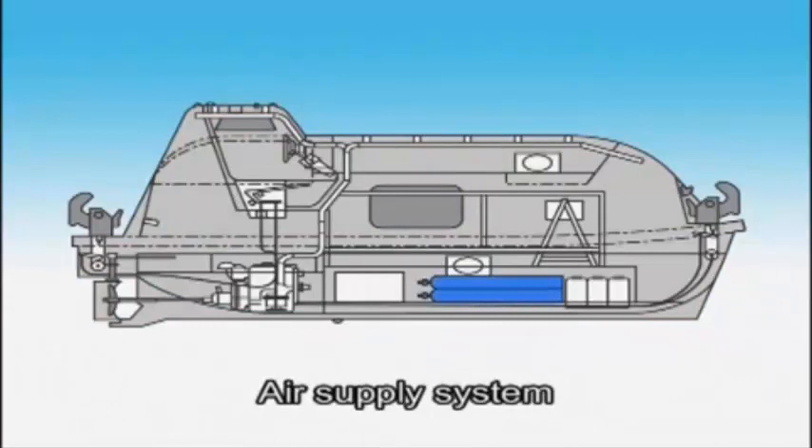The air supply system protects the crew when they encounter a fire on the sea or are in an environment filled with toxic gas. In escaping from a hazardous area, all lifeboat openings are closed. The system provides clean air sufficient to operate the main engine and sustain the crew for not less than 10 minutes.